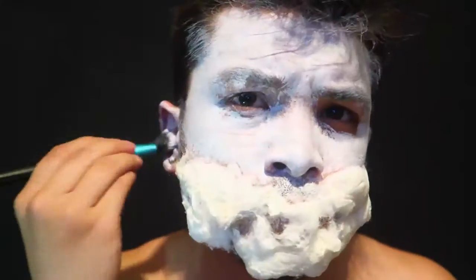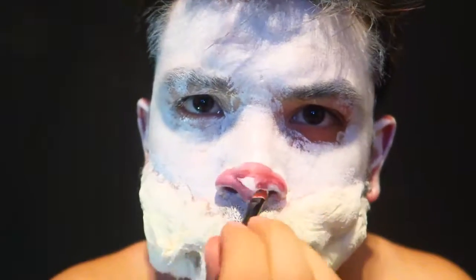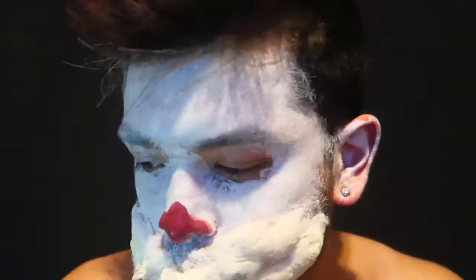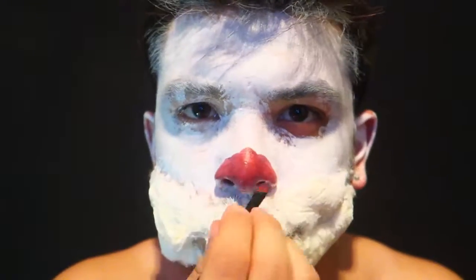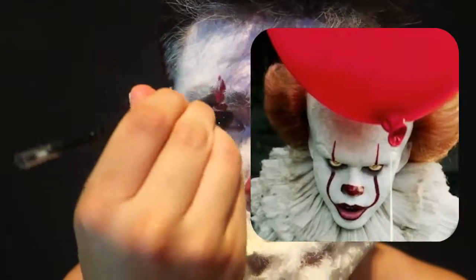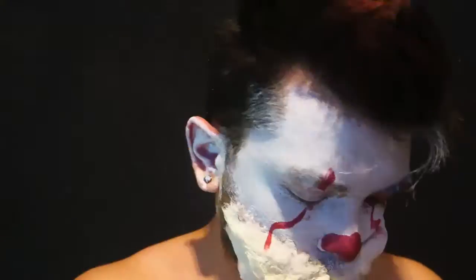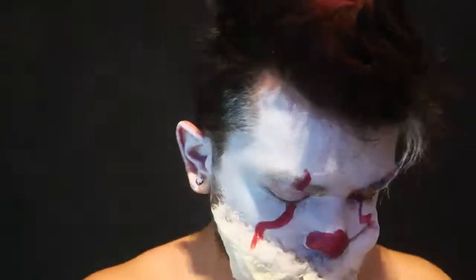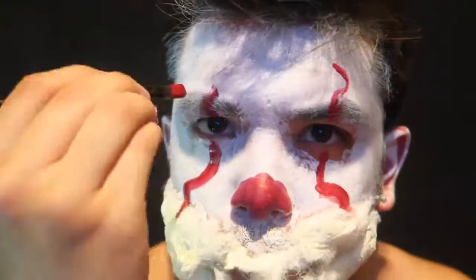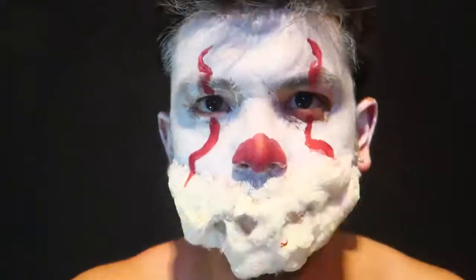Now for the red paint I use the water body paint — that's what it's called — I use body paint, put it on my nose and I made some lines on my face, kind of like the new IT movie. So far so good, just making it even. The left side is kind of off but it's okay.